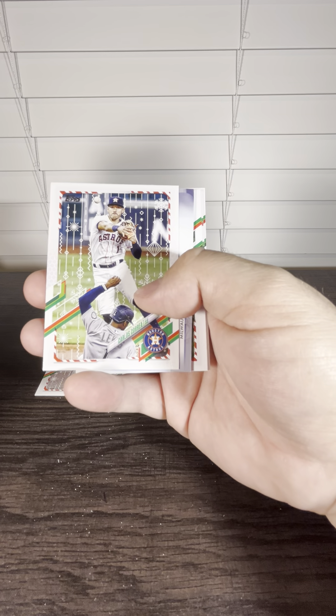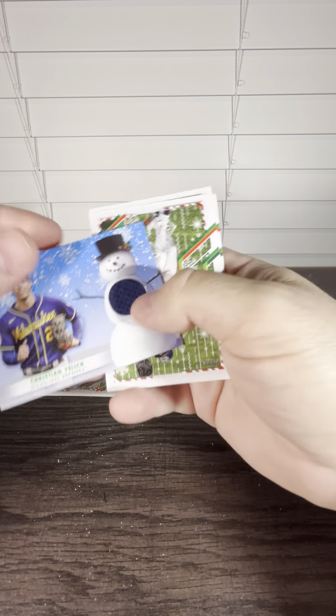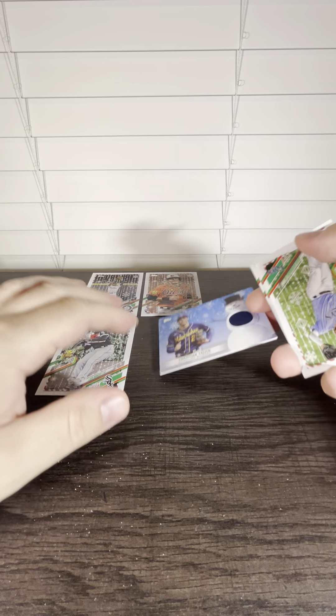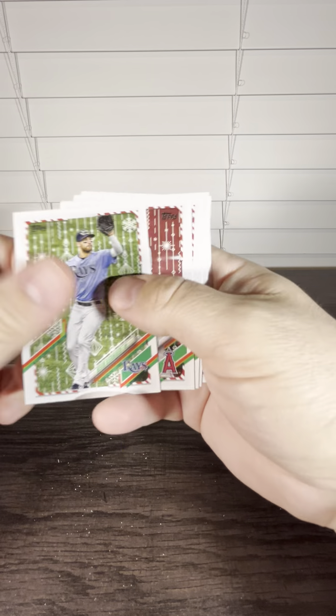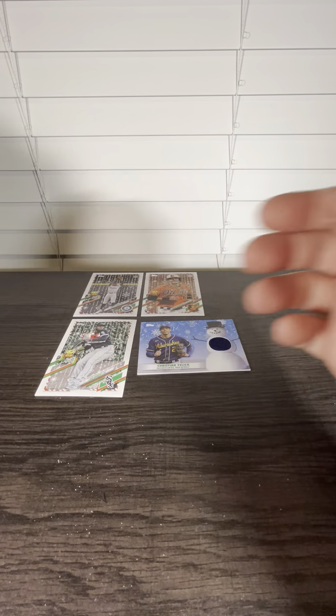Jose Berrios, Carlos Correa, and it's a Christian Yelich relic — not numbered. And that is going to do it. Thank you for watching.